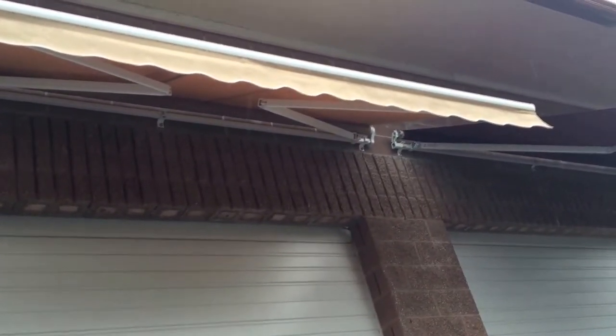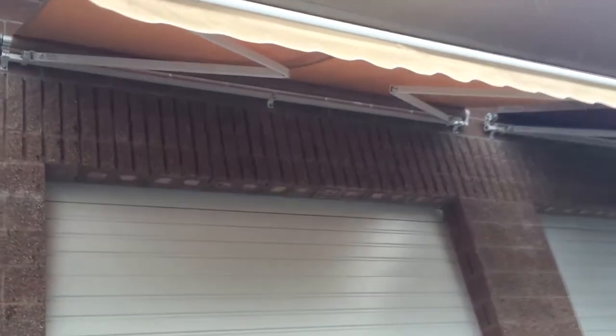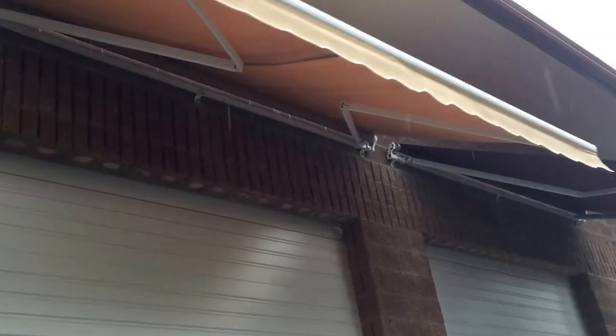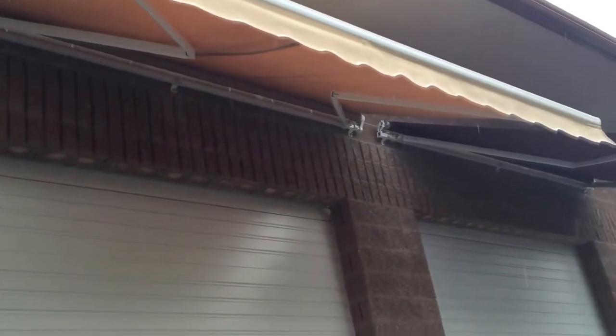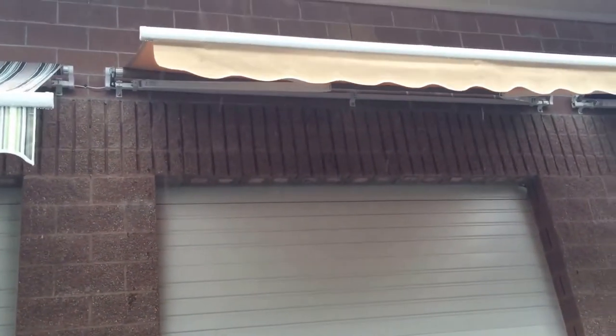They're made from sun resistant and rain resistant 100% polyester fabric. This product is easy to install. In the box you will get the awning, two wall brackets, and a hand crank to manually open and close the device.